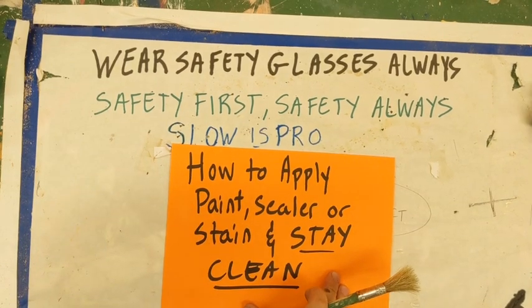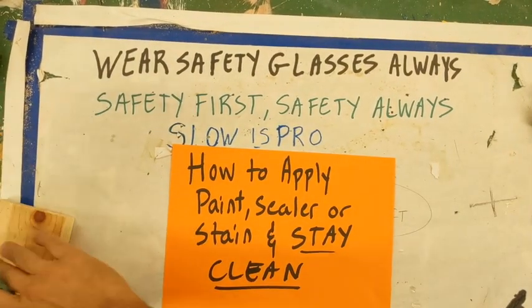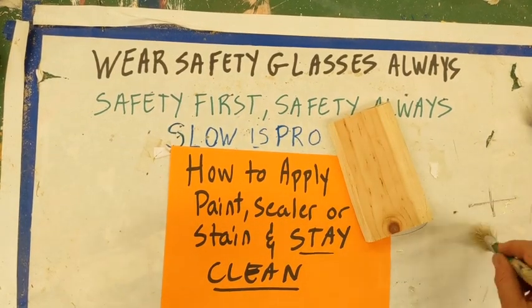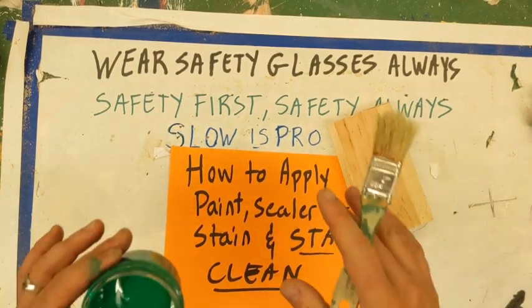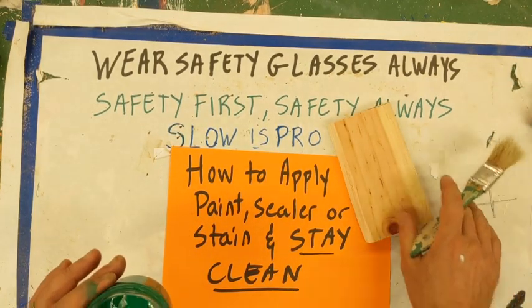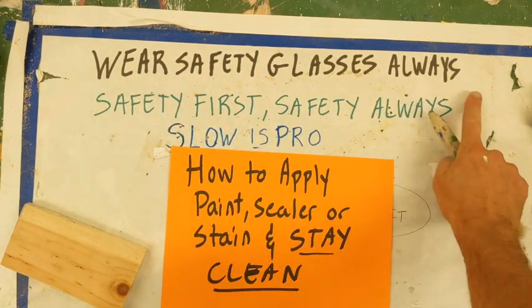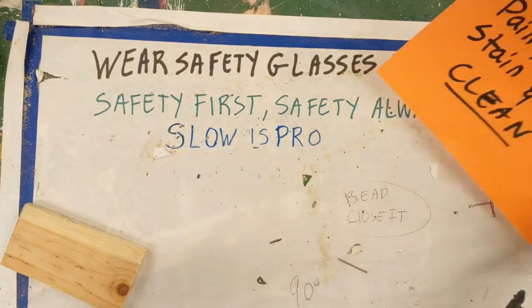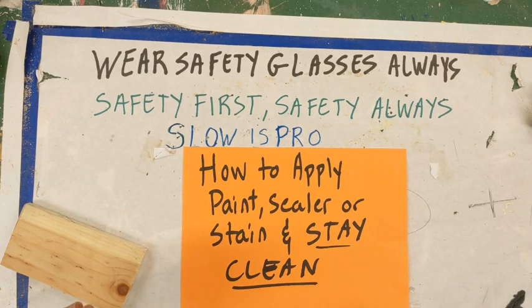How to apply paint, sealer, or stain and stay clean. I need some scrap wood — there we go. We have some green paint. For remote learning this might just be sealer, but the same technique applies. Safety glasses always — got them. Safety first, and slow is pro. Take our time, have some fun.